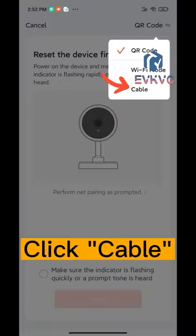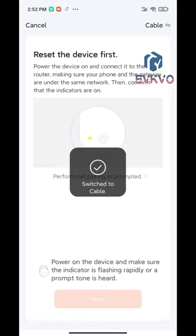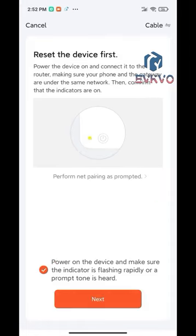Check the confirmation box here. Click Cable. Check here again, then click Next.